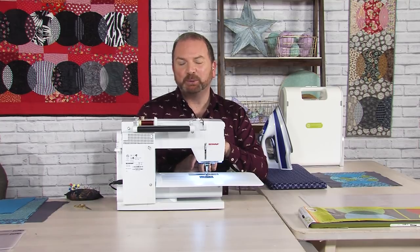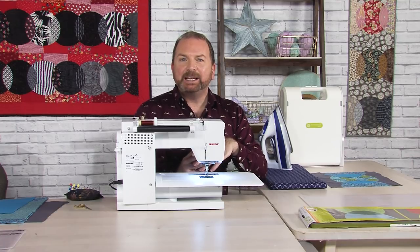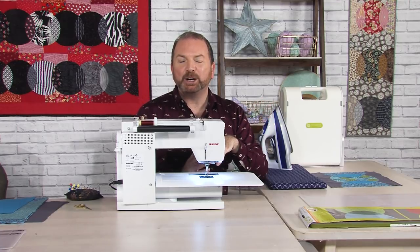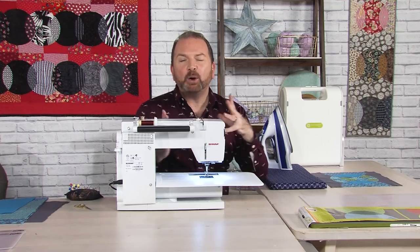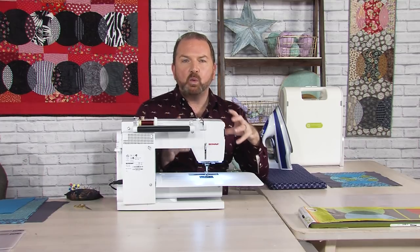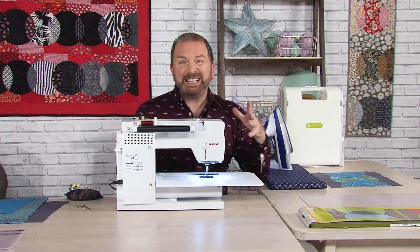In today's Quilting Classroom we're going to be looking at a very special die from AccuQuilt called Local Colour — one of our designer dies designed by quilt designer Bill Kerr. The die we're looking at today is what we call a block on board, or a BOB. A block on board is a really special kind of die because you have everything that you need on that one die to create your whole block or quilt.